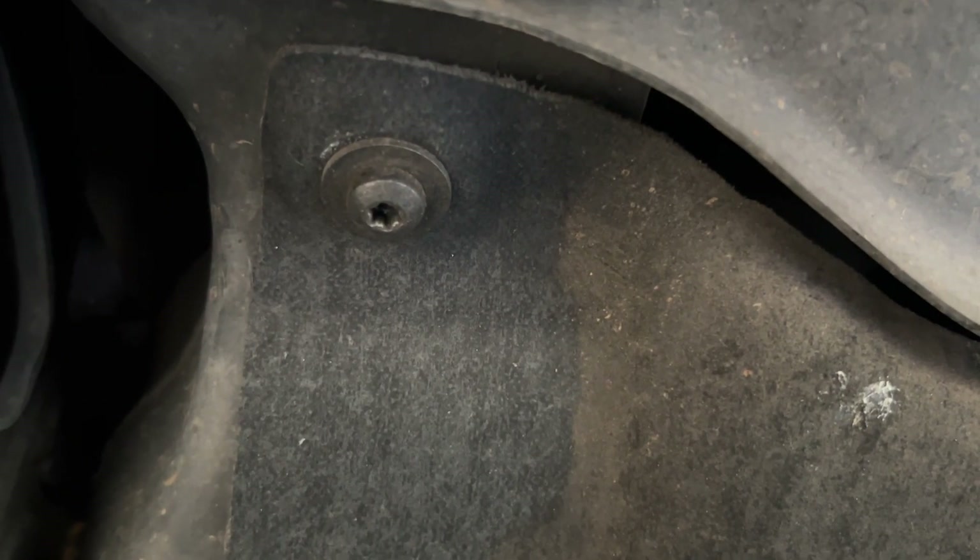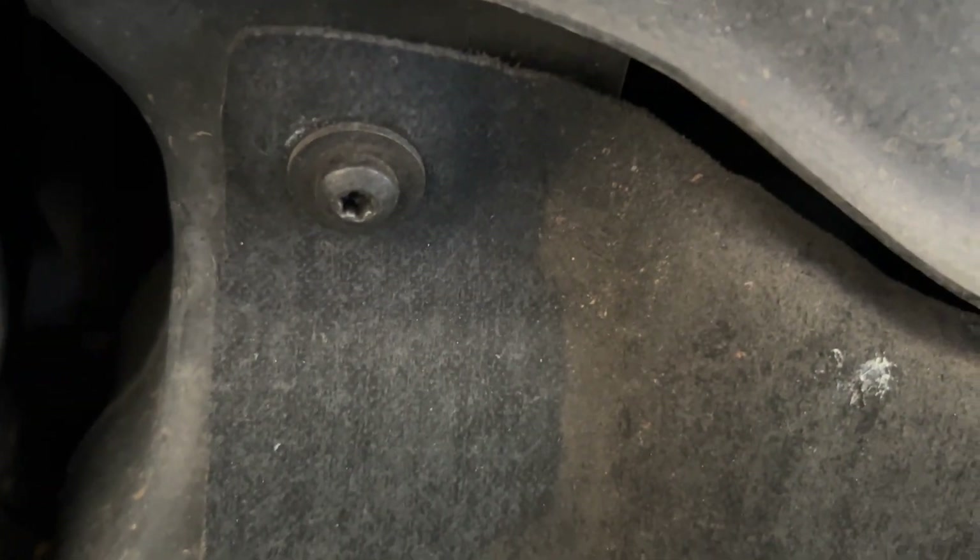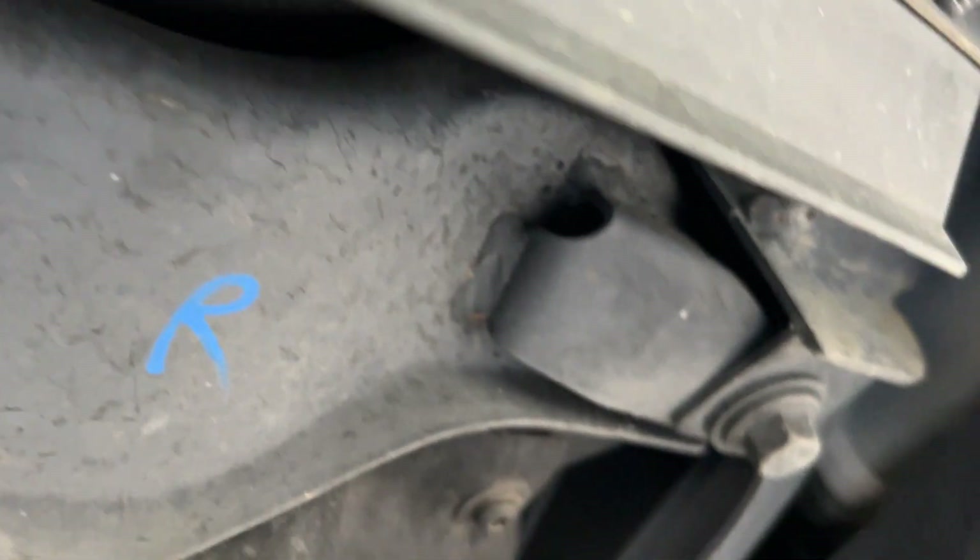Down here there's a skid plate — I guess that's what you'd call it — looks like it's made out of fiberglass. It's got six of these torx screws; you'll need a number 30 bit. There are three on each end.